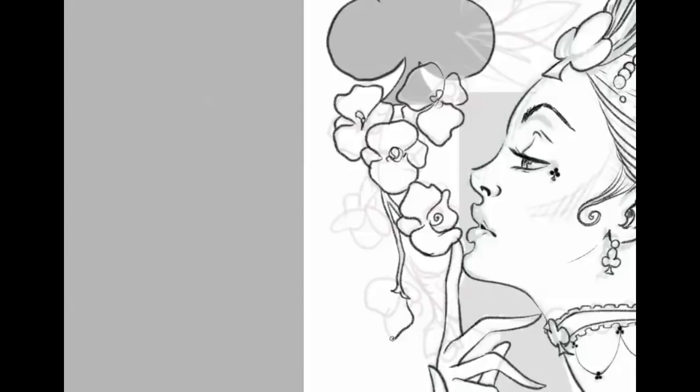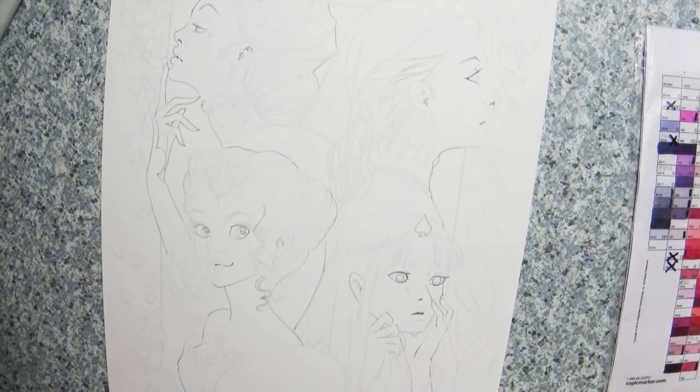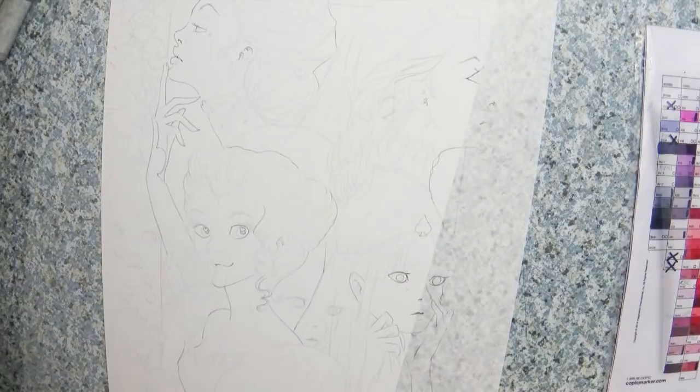For this new setup I decided to do the sketch design plus the inking digitally on the computer. For those of you who like the technical details, I use a 13-inch Wacom Cintiq tablet to do my artwork, and the software I use is Clip Studio Paint.